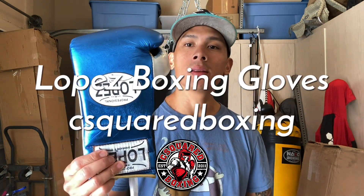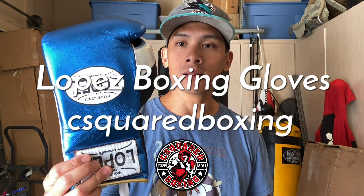Hey, what's up guys? Today I'll be doing a review on these made in Mexico Lopez boxing gloves, so stay tuned.